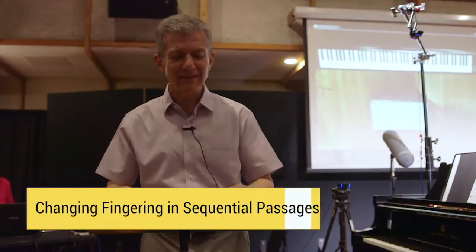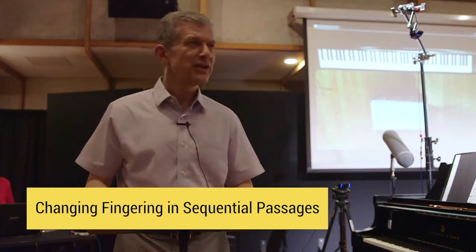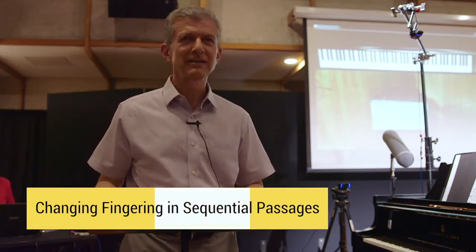I want to talk in this presentation about changing fingering in sequential passages, and if that seems mystifying it will all become clear hopefully after it's over.